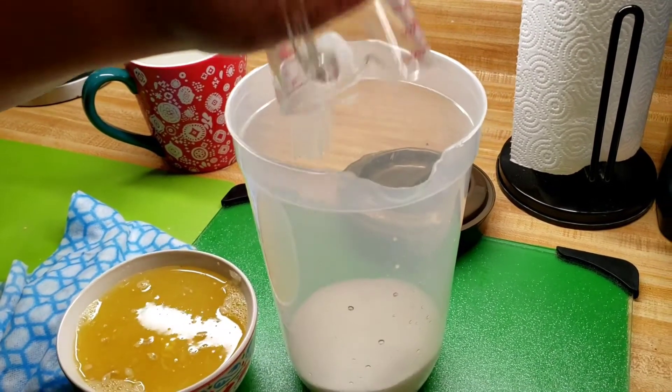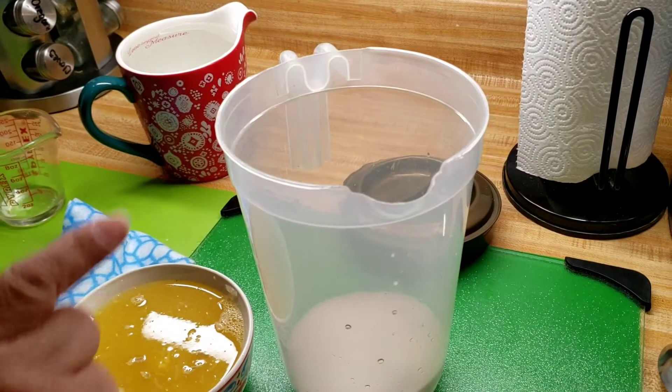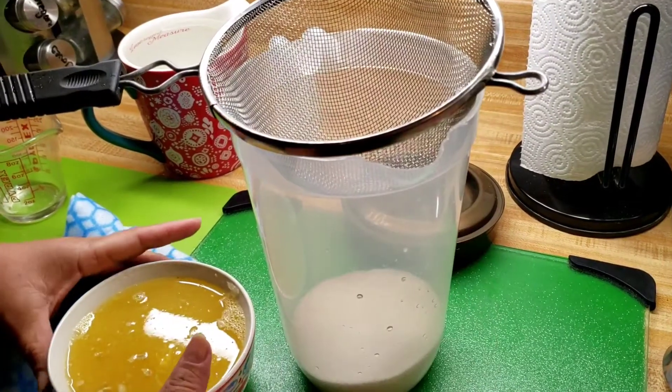I'm going to go ahead and strain this in there because there's a lot of seeds and a lot of pulp.